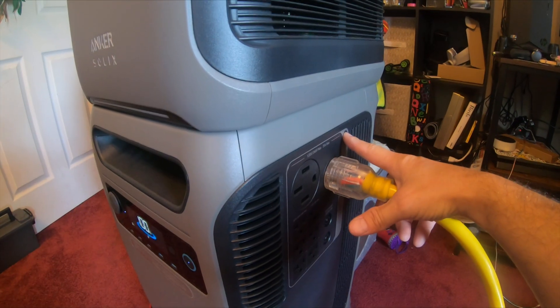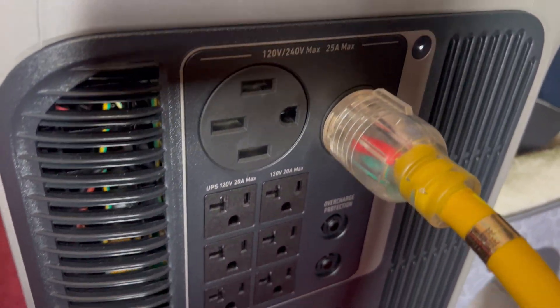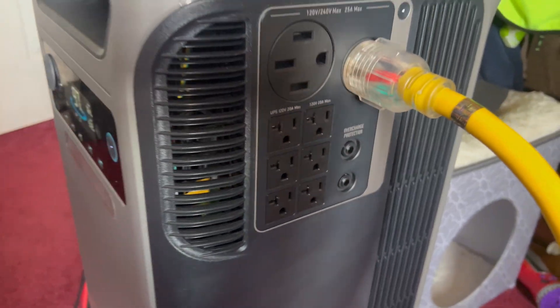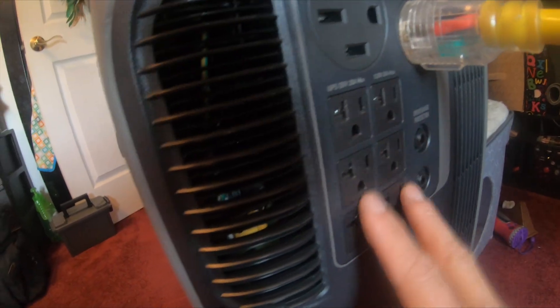It's 11:07 a.m. We're going to go ahead and turn the power on to the outlets. This is a 240 volt power station so it will supply both legs of my panel. There are two different output ports. Let's go down and flip some breakers.